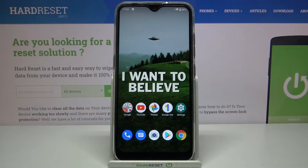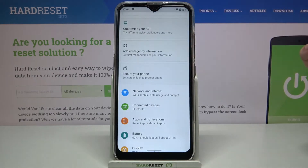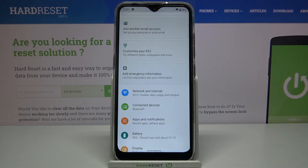Here I have the LG K22, and today I'm going to show you how to take a screenshot on this device. First, you have to open the screen which you want to capture — for example, it could be the settings list.